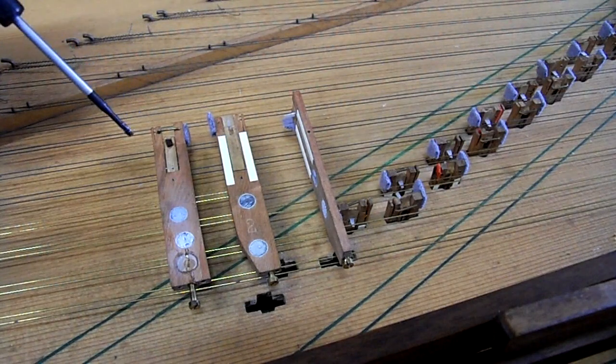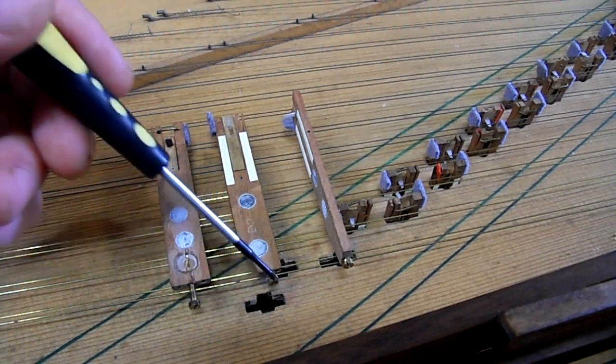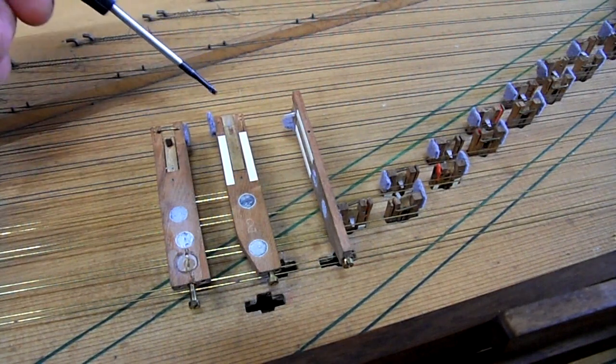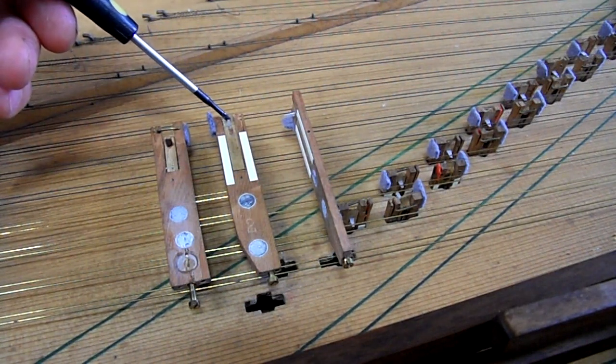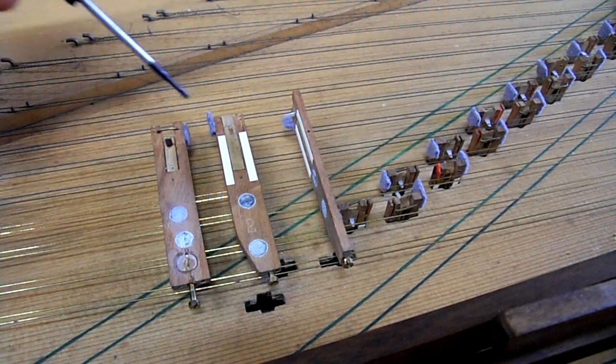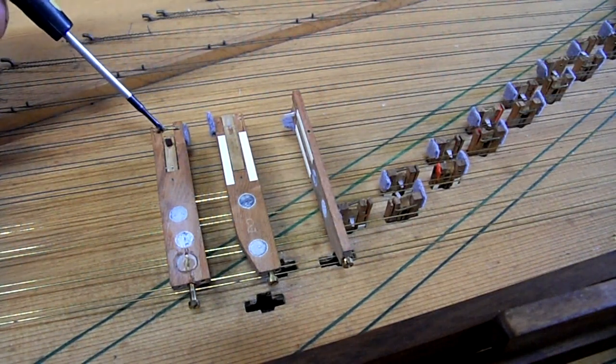So that had to be done, the tail screws had to be adjusted and some of the jacks had to be shortened to make them work, because of course the delrin plectra tend to be just a little bit higher up than the original leather tops of the leather ones were.